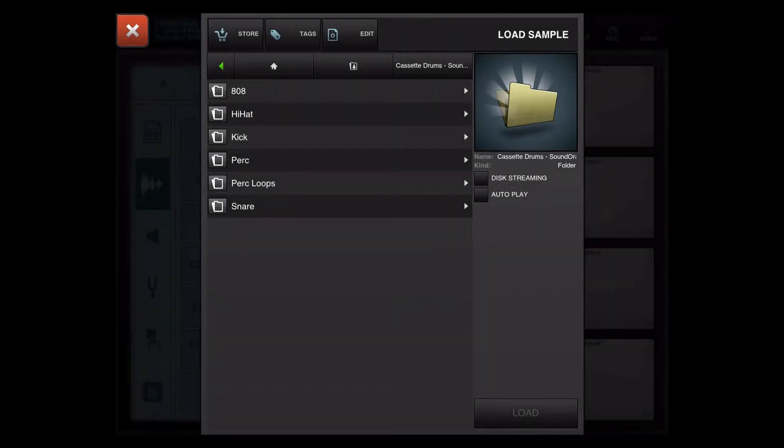Alright, you guys. So, looking at the folder, you have 1, 2, 3, 4, 5, 6 folders. You have 808s, you have hi-hats, you have kicks, you have percussions, you have percussion loops, and you have snares.